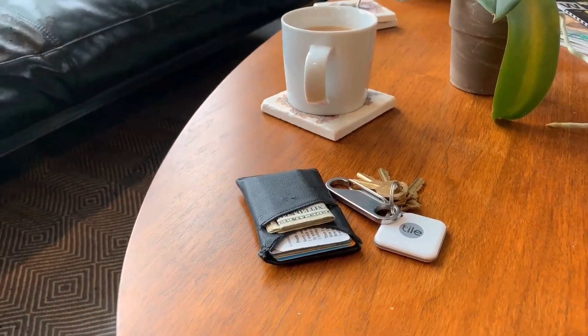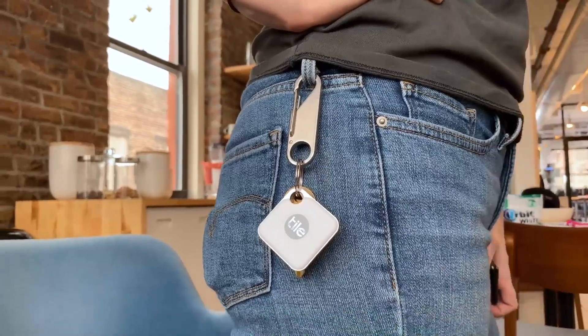Hey, what are we tearing down today? We are tearing down the Tile. I'm a huge fan of this product. I was an original crowd funder for it. I'm like a chronic key loser, wallet loser, phone loser.